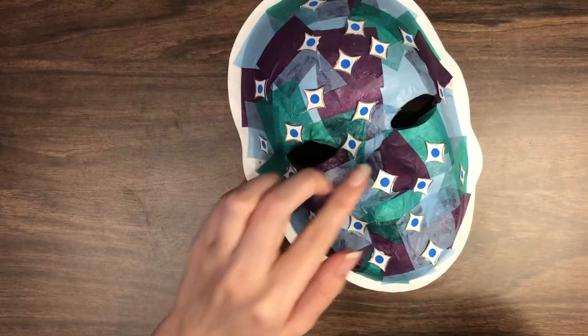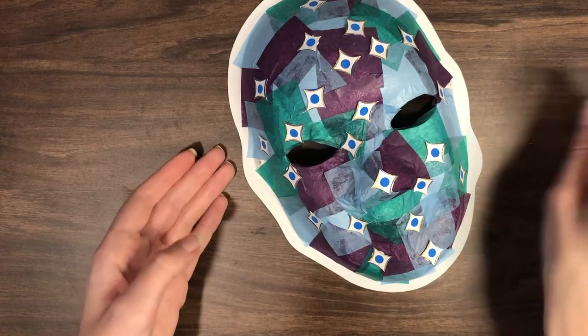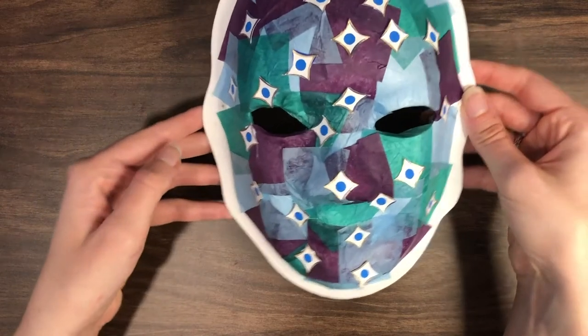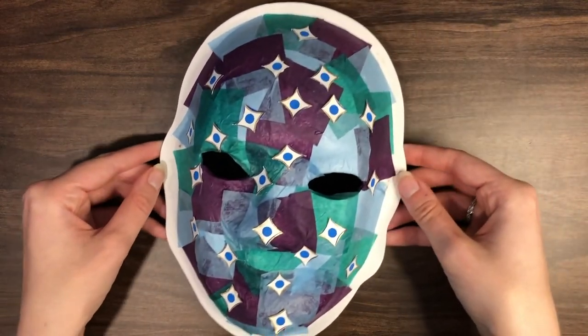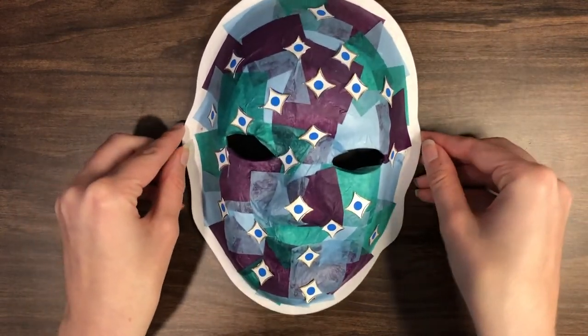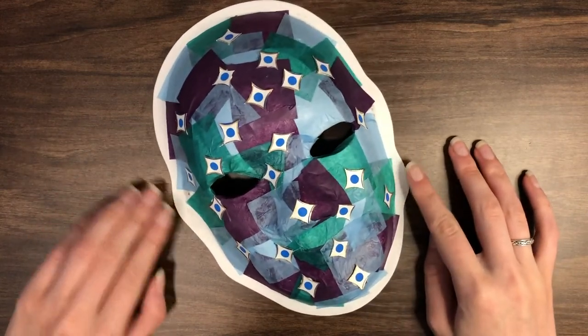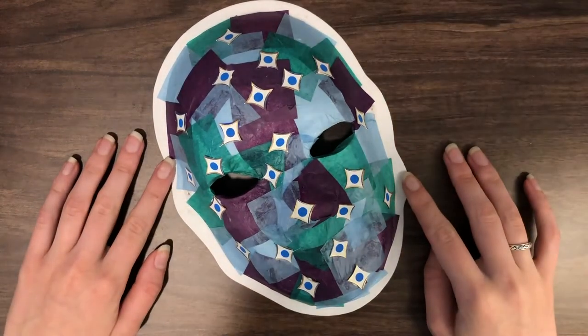When your mask is dry, try it on. Look at yourself in the mirror. How do you feel when you're wearing it? Notice the colors and patterns you used. If you want to make any changes or try a new idea, use the additional mask in your kit to experiment.